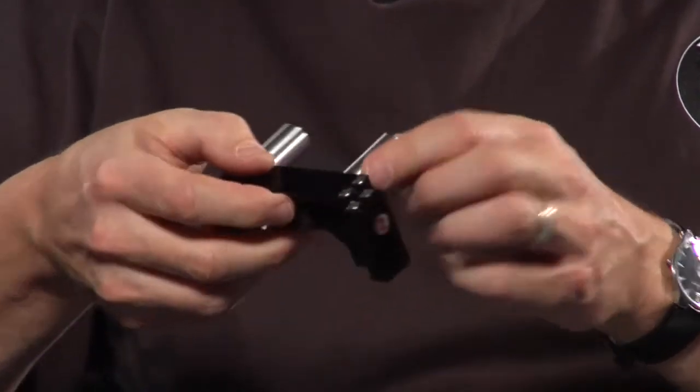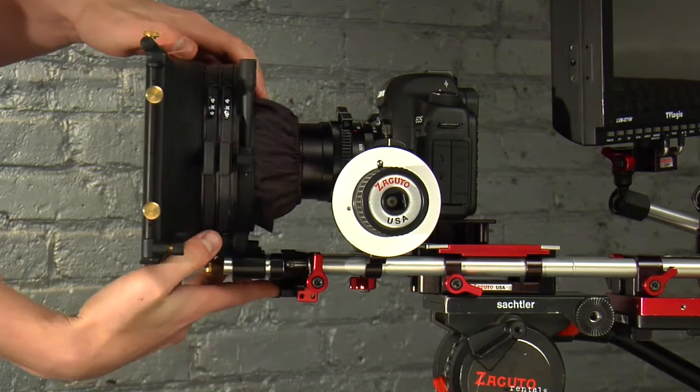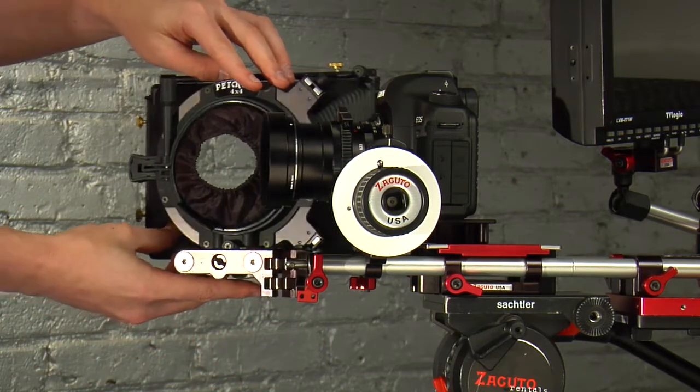What's great about that is what we're trying to do all the time now is keep the front end light, especially with these new cameras. You've got to keep the front end light to keep it balanced, otherwise you're just fighting that and your shot is going to look like crap. We've got to put more weight on the back end to help balance it. This big swing away matte box weighs two and a half pounds. Here's a smaller version that weighs one and a half pounds — what a big difference. A pound on the front of your camera means a pound on the back. You just added two pounds to the weight of your camera package.